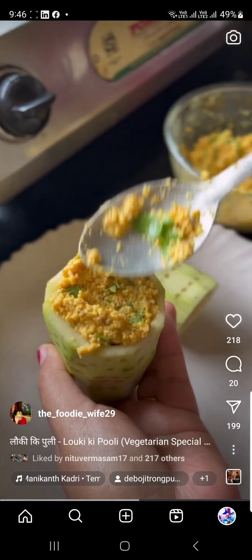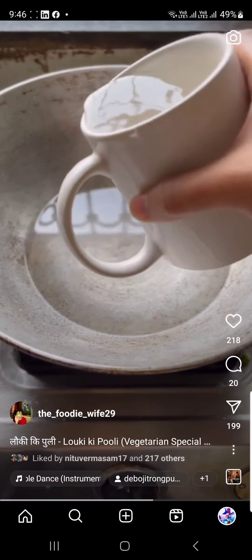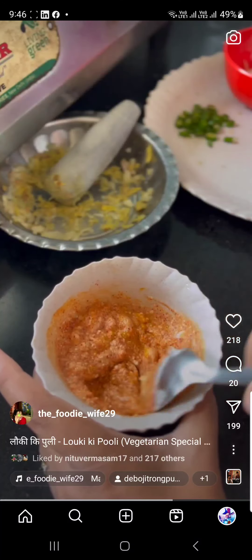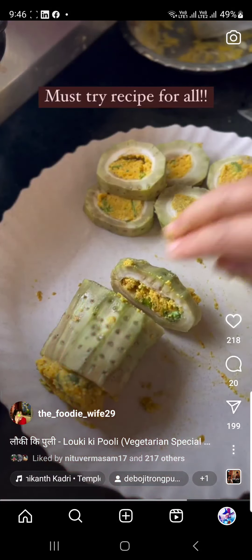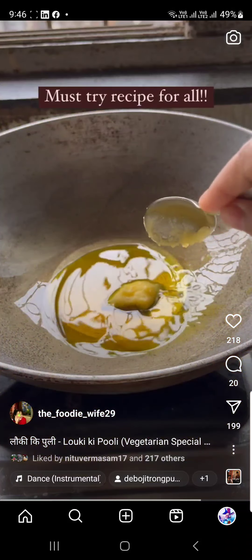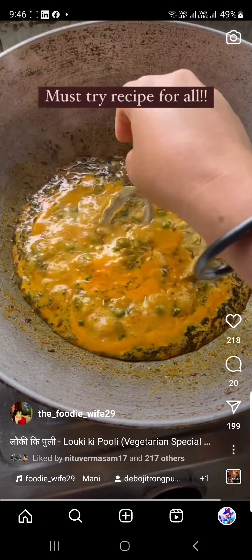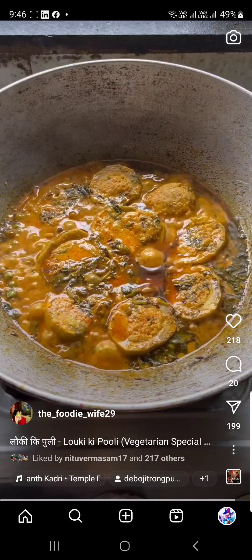The idea for this recipe came from my mom, and truly I had never tasted anything like it before. Note down the recipe from the caption and make it at home — turn boring lauki into something delicious and interesting! Anyone who tries this recipe will definitely want to make it again. Do make it soon and let me know in the comment section. Bye!